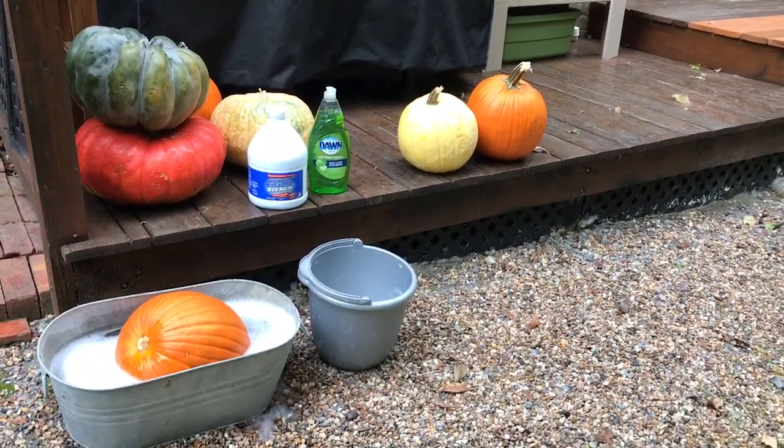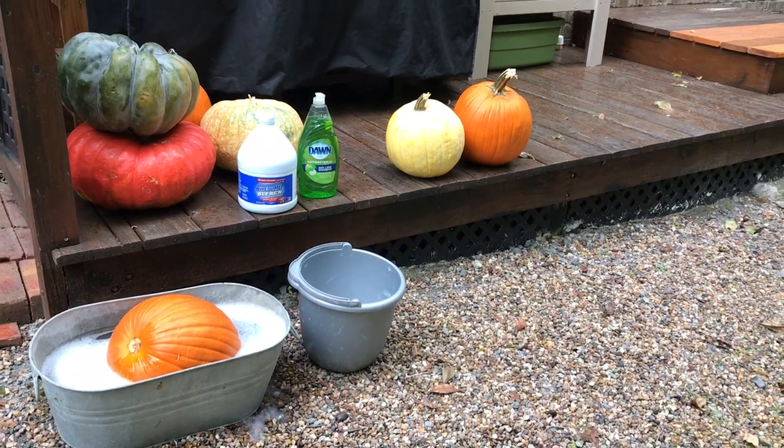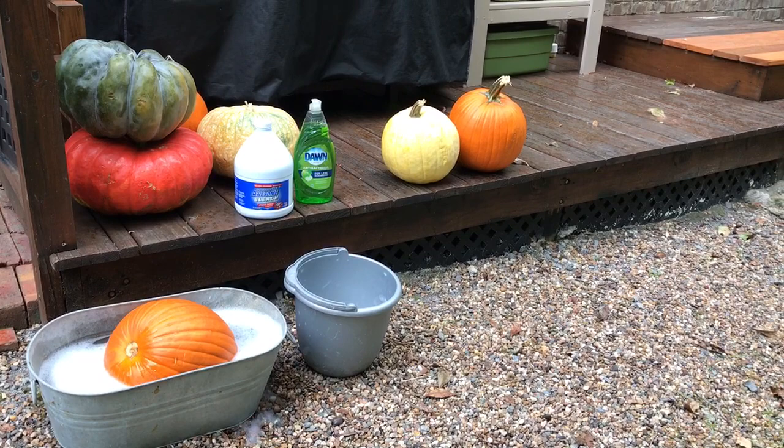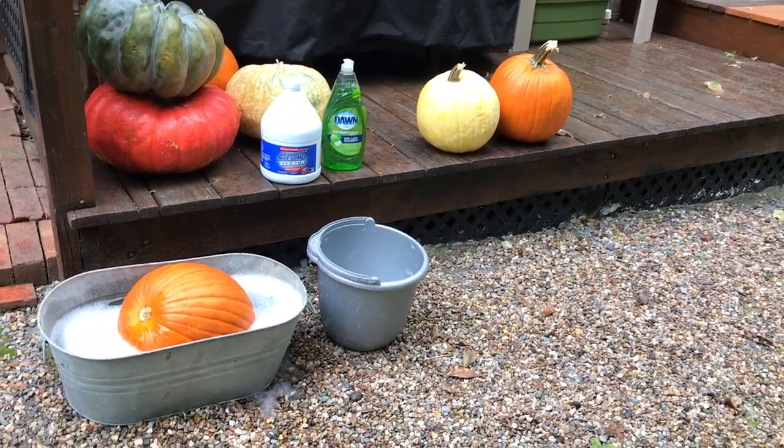The reason being is it helps to preserve them so they don't rot as quickly. In fact, I'm hoping that these will last through Thanksgiving.